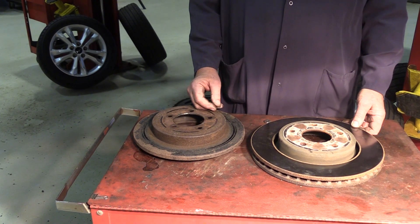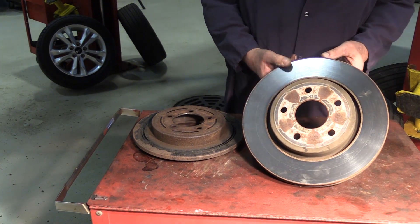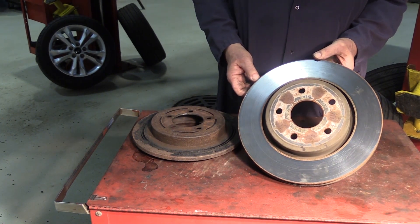We pulled the rotors off the vehicle. Let's take a look at their condition. As you can see, the front rotor — the outside of the rotor looks relatively good. It looks pretty smooth and the braking surface is pretty adequate.